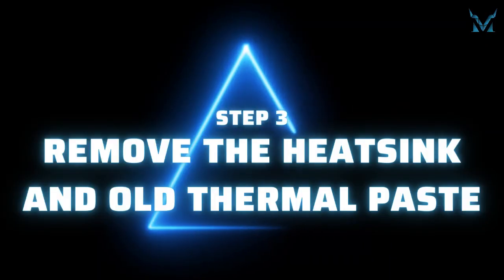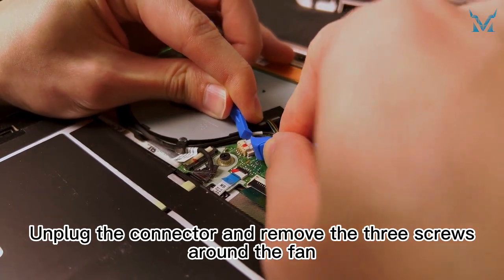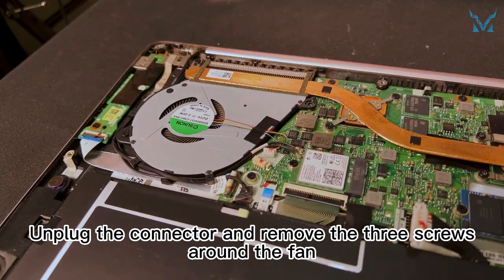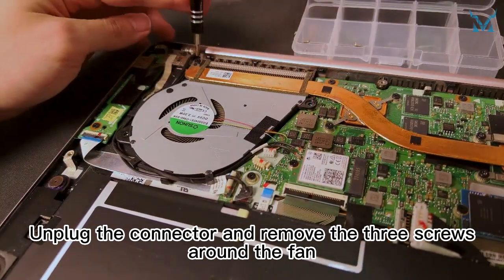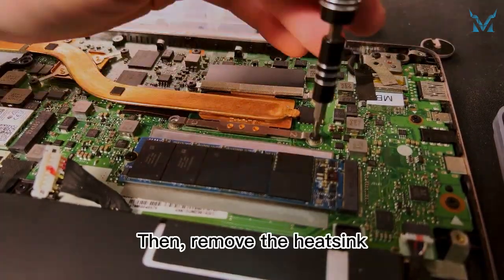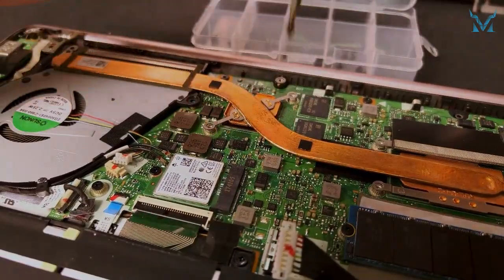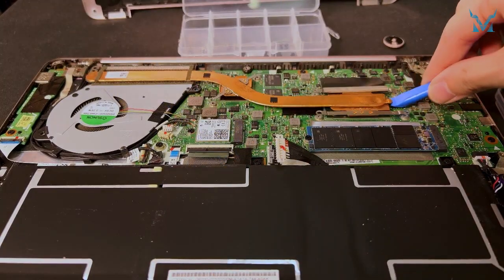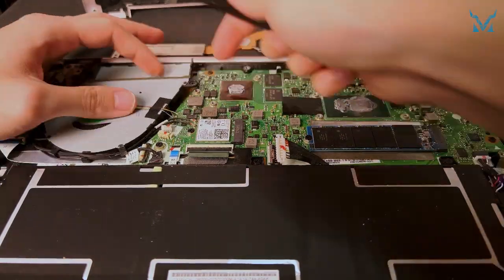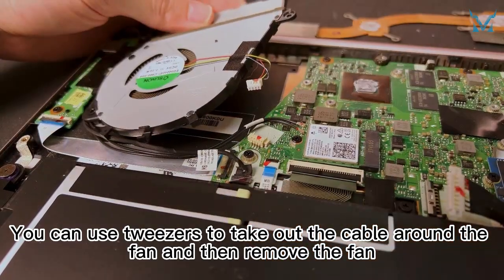Step three: remove the heatsink and old thermal paste. Unplug the connector and remove the three screws around the fan. Remove the six screws on the heatsink in order. You can use tweezers to take out the cable around the fan and then remove the fan.